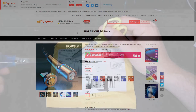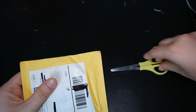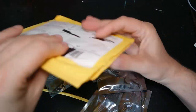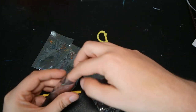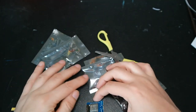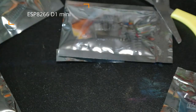Let's look at the last item for today. It says 'integrated circuits.' This is not what I've been waiting for. Let me open it — one, two, three, four, five. These are ESP8266 boards, and I have five of them. Everything looks okay — nice shiny D1 minis.